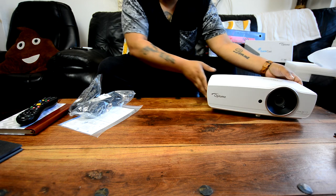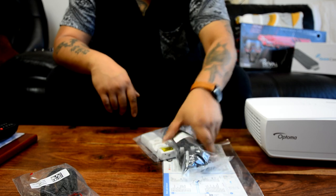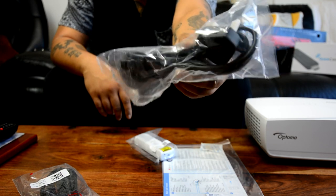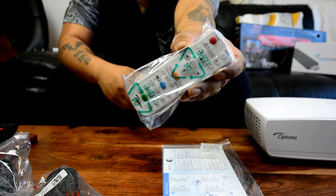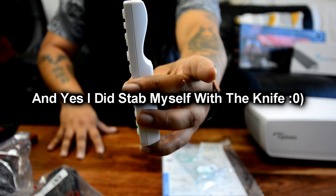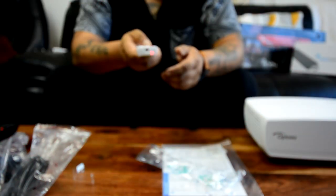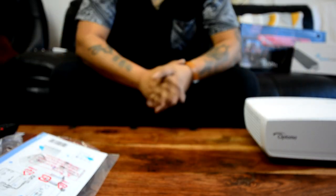Let's put the projector aside for two seconds and let me show you exactly what you get inside the box. As usual with most Optima projectors, you get a couple of power leads — a European one and, here in the UK, the UK power adapter. In terms of the remote control, it's one we've seen before with quite a small form factor, but it does give you all the features. It's got the same profile as the HT143X, with key buttons like the laser pointer and even an eco mode — office features. You also get a one-page instruction manual; the full manual can be downloaded from the website.